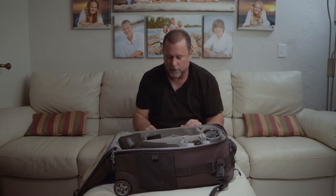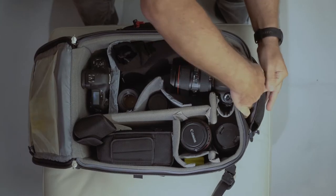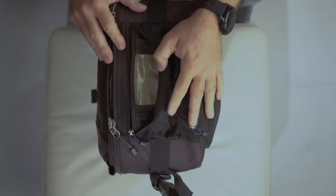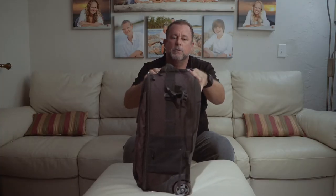It does have lots of little pockets. There's one there probably good for business cards, and this one is really specifically a business card pocket — it even has a clear pouch at the top where you can put a business card in there. Then you've got places to use for business cards, phone chargers, and what have you.